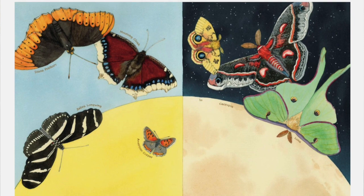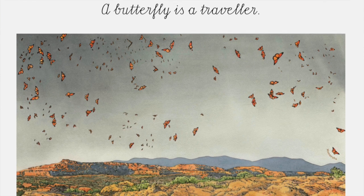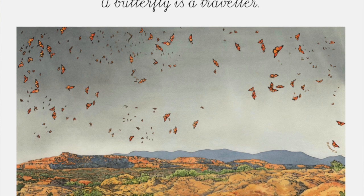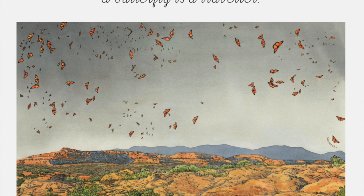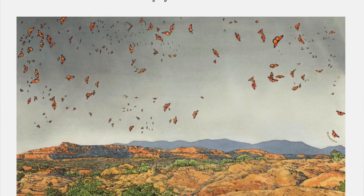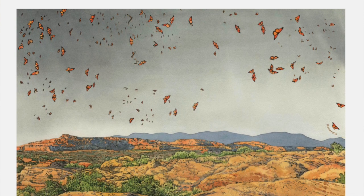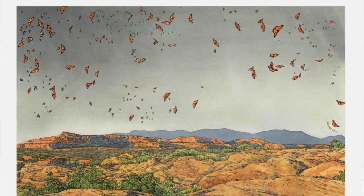A butterfly is a traveler. Most butterflies, such as the red admiral or common buckeye, migrate a short distance to find warmth. But some, like the monarch, travel far. Though monarchs weigh only as much as a few rose petals, they can fly almost 3,000 miles or 4,828 kilometers from Canada to their winter home in Mexico at a rate of 20 miles or 30 kilometers per hour. Glider pilots have reported seeing monarchs flying at an altitude of 11,000 feet or 3,352.8 meters — higher than some clouds.